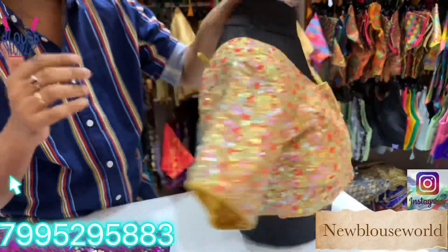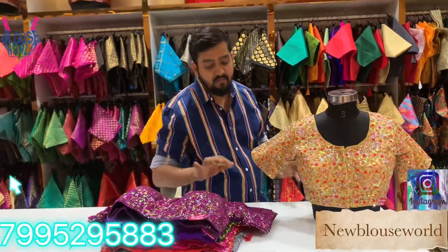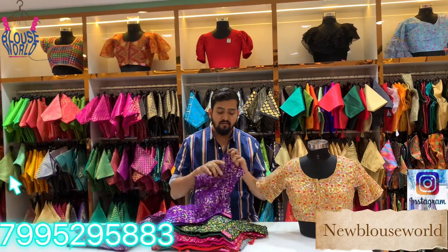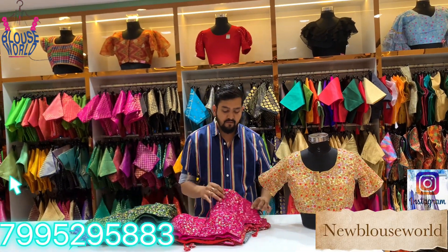This is the front hook. This is the back side. This is a unique model. This is a dark shade — this is different shades, two tones. This is a fancy blouse. This is a special design with different models and colors.